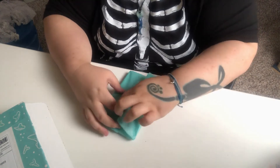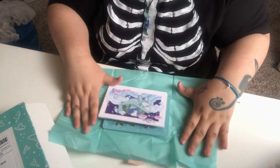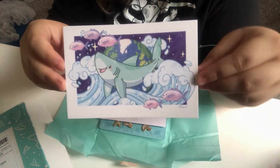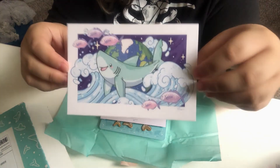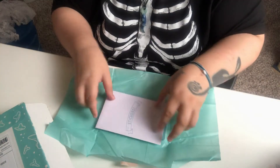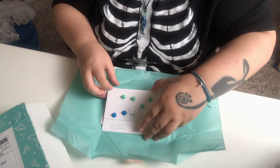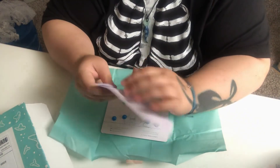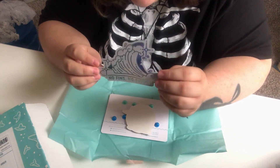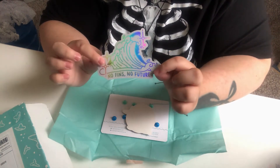So here's the next thing. I don't know what this is — feels hard. So here we have an art print. And these are stickers. I'll show you the stickers first. Here's one — very shiny rainbow. It's a fin and a wave, and it says 'No fins, no future.'